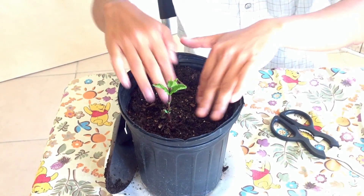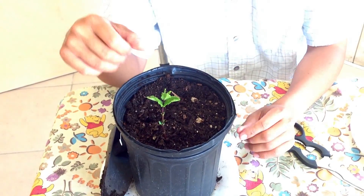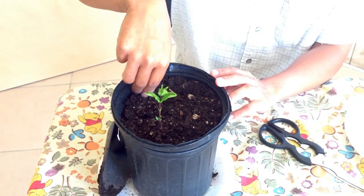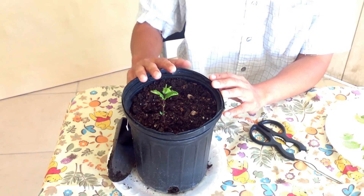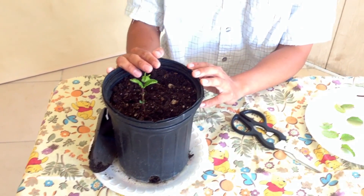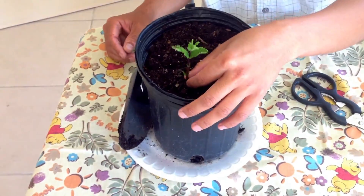You want to water them every day. Keep it in the shade and keep it wet. The roots start coming out in about two weeks or so. Keep it in the shade, water every day for two weeks, and then in about three weeks or so new growth will start to come out.